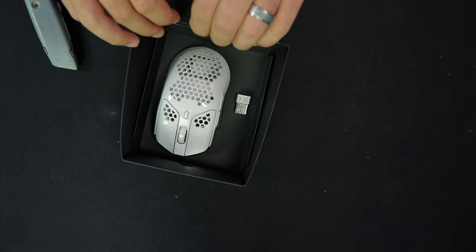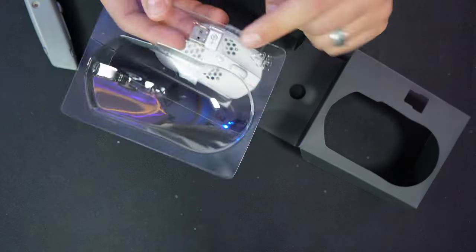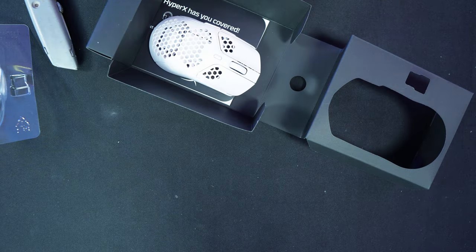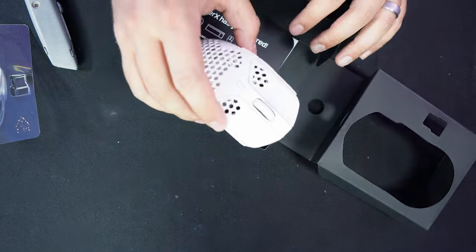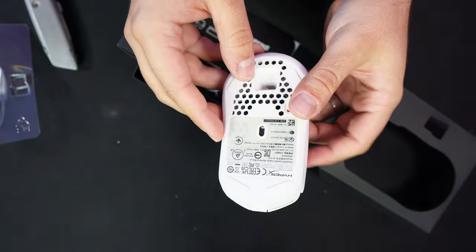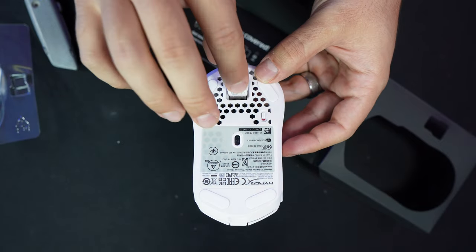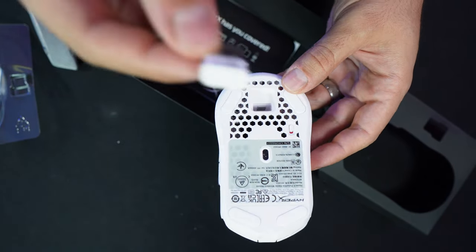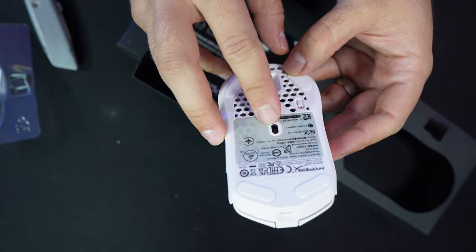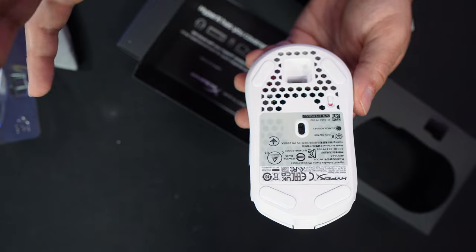In the box you get the mouse — pretty nice box overall. Usually mice are just in a plastic box, but this comes with a cover. You get the dongle, and something that stands out right off the bat is that the HyperX logo is engraved on the dongle so you're not going to lose it. First touch with the HyperX — holy crap, this feels nice. Inside the mouse itself you actually get a spot for the dongle, which is a W. On the bottom you get the power button, the sensor, and the mouse feet.